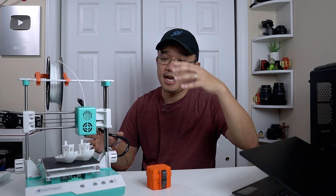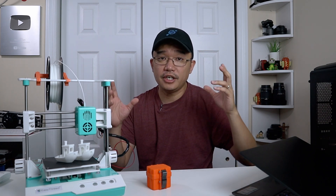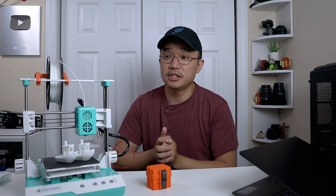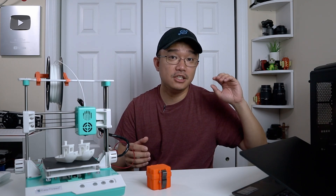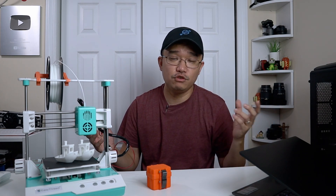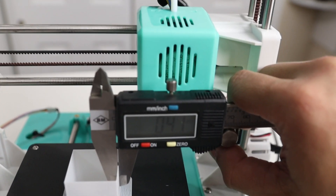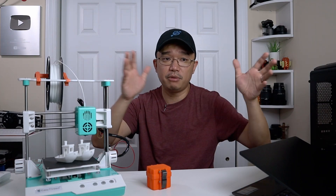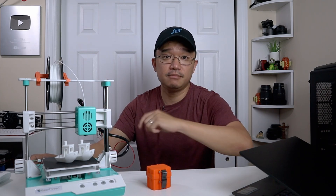Next we figure out the flow rate. Following the guide, you print a hollow cube and measure the wall width. The target wall width is 0.4 millimeters — anything over or under means your flow rate is too high or too low. My first print measured 0.45 millimeters, so I entered the numbers into the website to get the correct flow rate percentage and printed again. On my second run I adjusted the flow rate to 89% instead of 88%, and the wall measured 0.401 millimeters — a pretty good result. There's about a 5% buffer either way to play with depending on the gap you're getting.